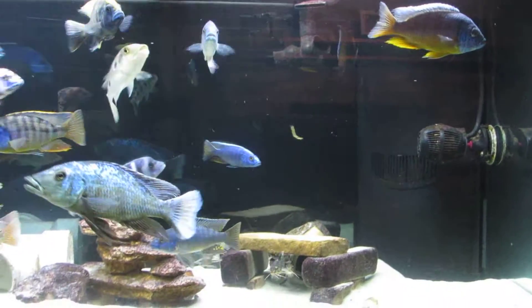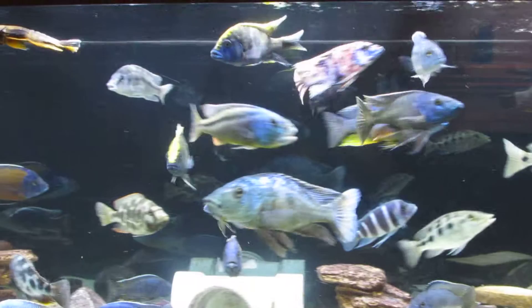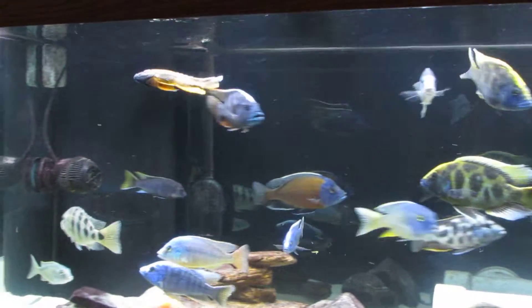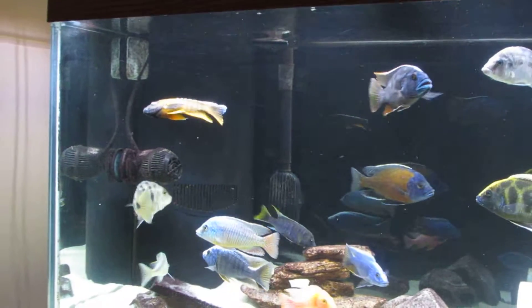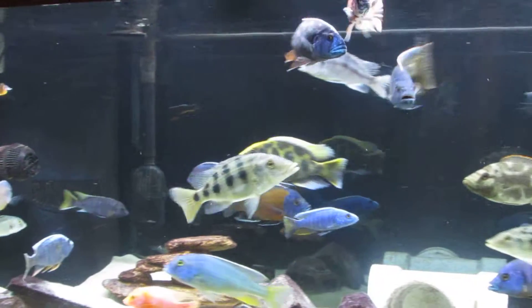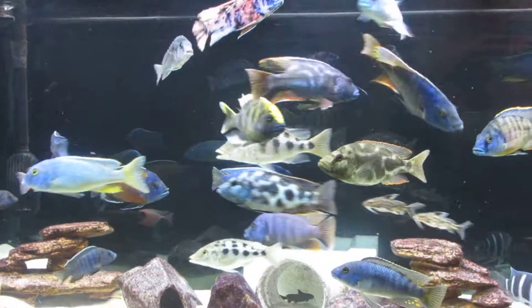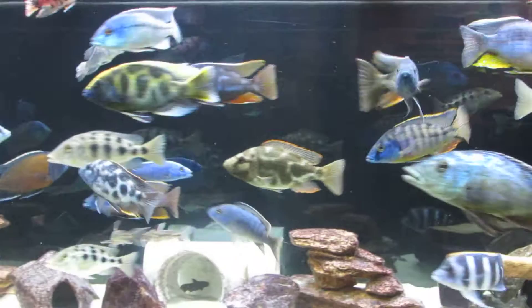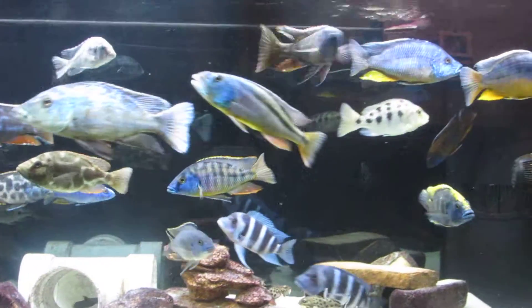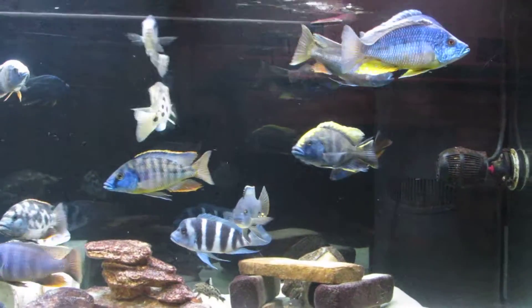Hello everyone, this is my show tank. It's a 180 gallon. I've got an FX6 and a wet dry filter running in this one. These guys have gotten really big — I bought probably half or so of these at 2-3 inches several years ago.